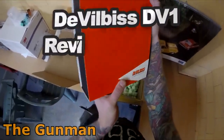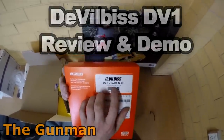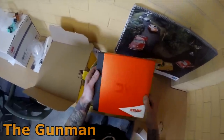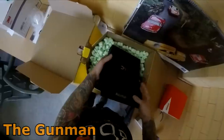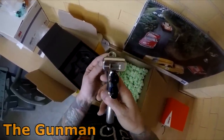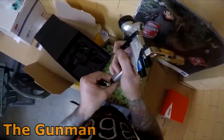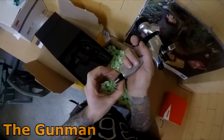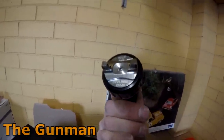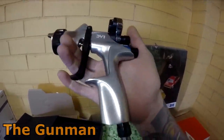Welcome to this episode of The Gunman. The wait is finally over — I've got a DV1 in my hands, the brand new DevilBiss DV1. We're going to go through all the details in this in-depth review. As you can see, it comes in a pretty special looking box. This is the digital version. The air adjustment valve is down the bottom, slightly different than previous models. Here's a look at the air cap — similar to their older GTI Pro air caps.